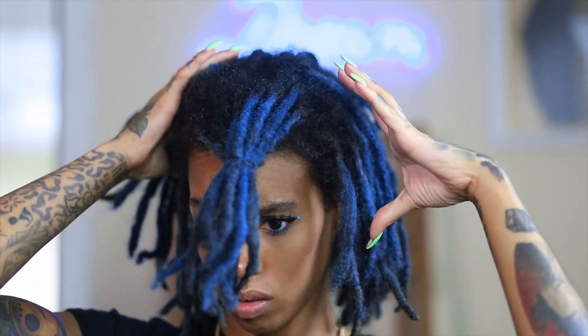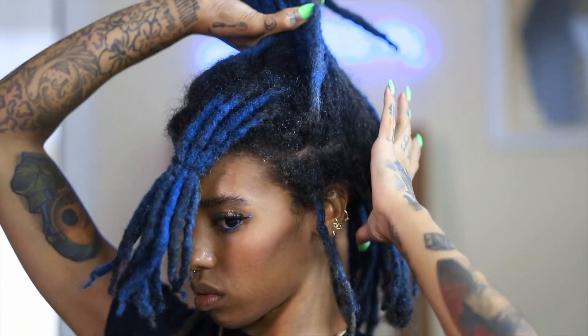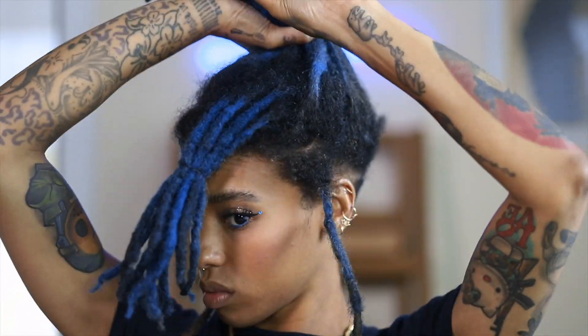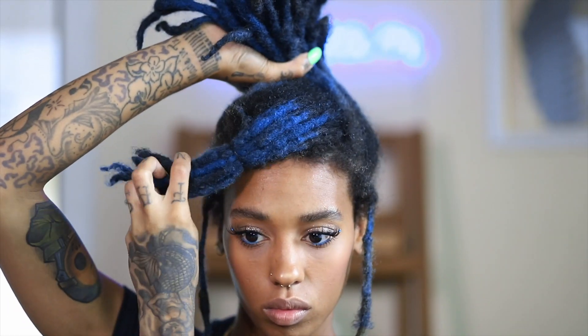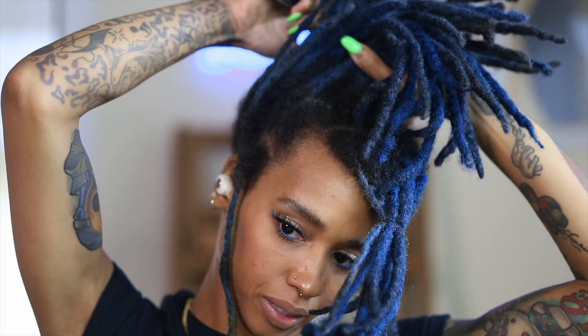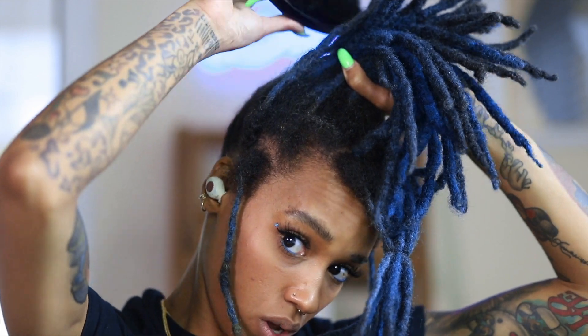I've selected the locks that will be a part of my swoop bang, and now I'm just collecting the remaining locks so I can visualize what I'm trying to envision. Basically, I'm just trying to make sure it looks right on my head — that's it.